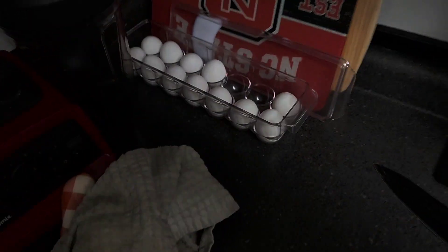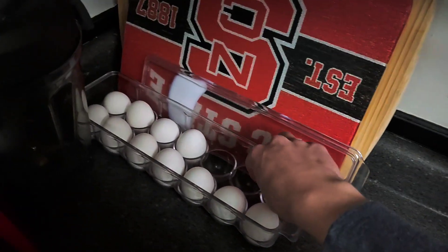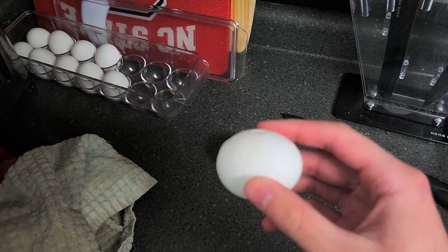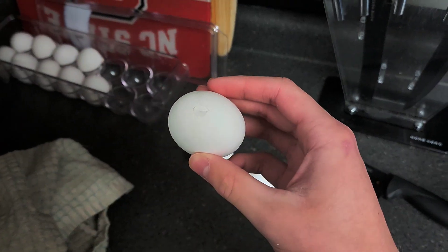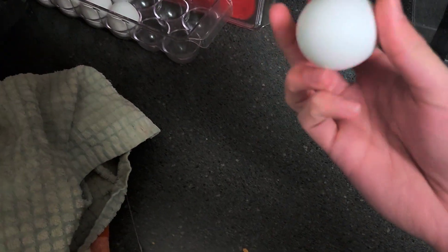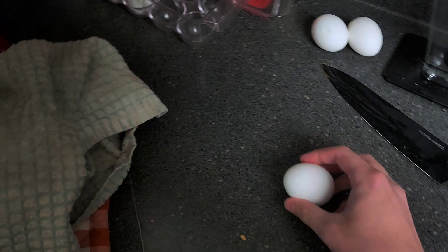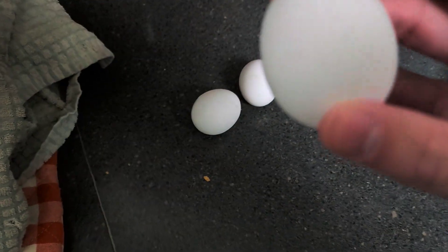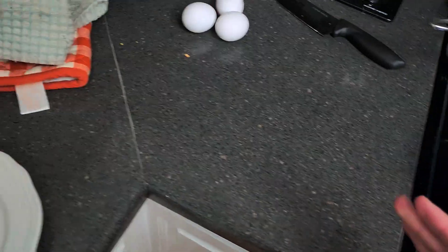So the first step when making eggs is to get your eggs. Here we have some eggs. I'm going to make three eggs. That's not good. That's even worse. But this egg is okay, as is this egg, and as is this egg. Okay, so we've got our eggs.